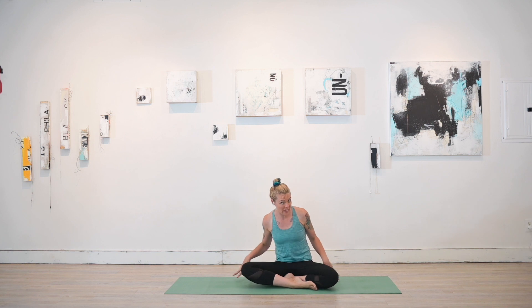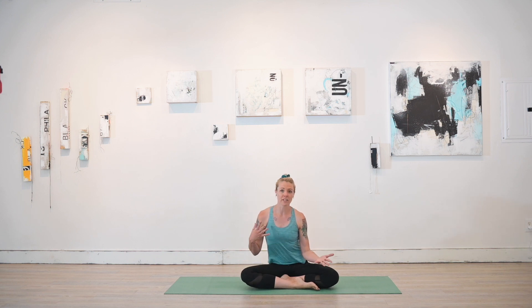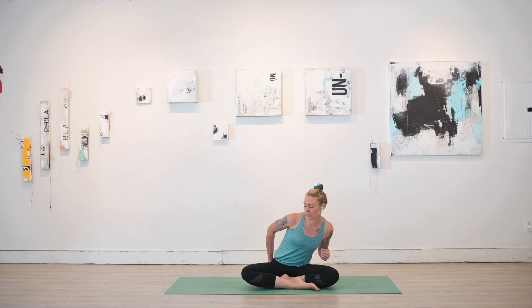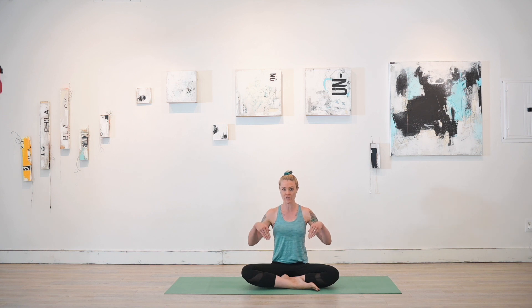Today we're going to begin our practice in a comfortable seated position. That could be on the floor or in a chair — just establishing for yourself what feels right today to start. Wherever you're sitting, really root down through the sits bones. You can find those by moving the fleshy part of the buttocks out of the way — those bones right there are the sits bones. Root down through those and let that lift you all the way up to the crown of the head.